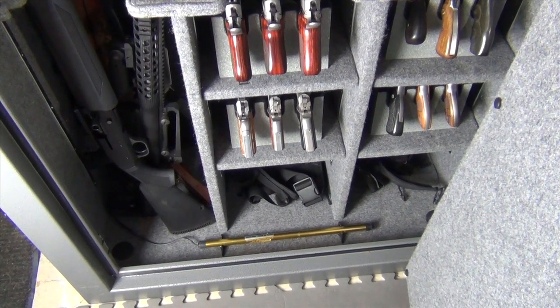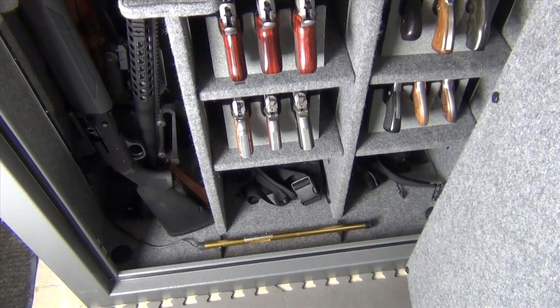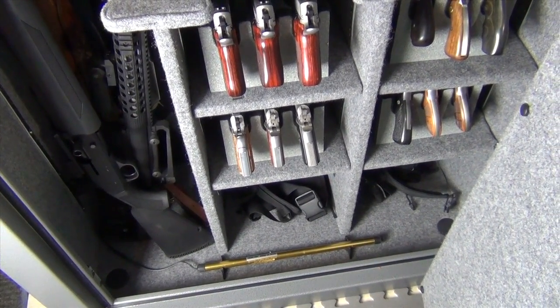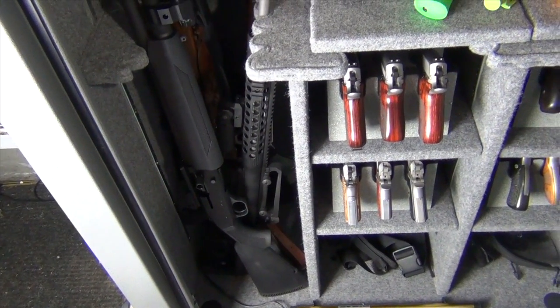A lot of people know I live in Washington and they know it's very wet here, so they ask me how I take precautions in my gun safe to make sure that my guns don't rust. Well, I mostly buy stainless guns so it's not as big an issue for me as it is for some people, but I do have some guns that are not stainless.